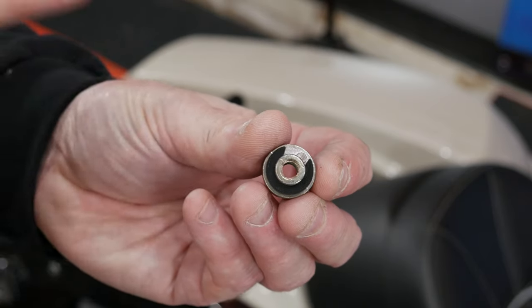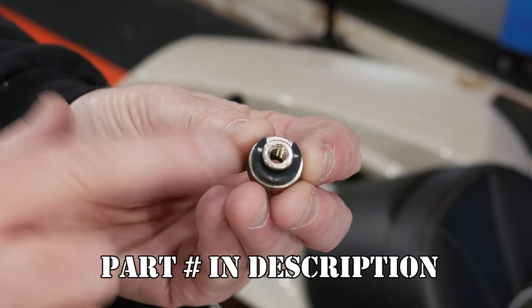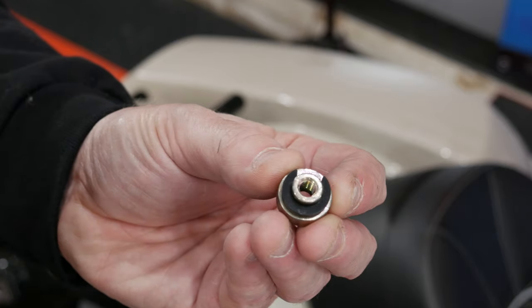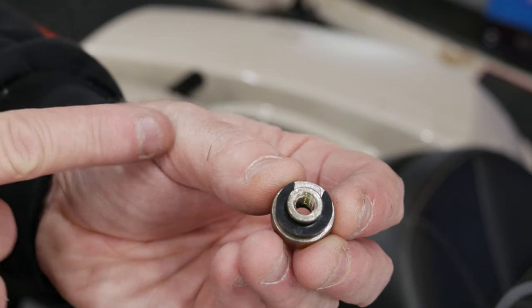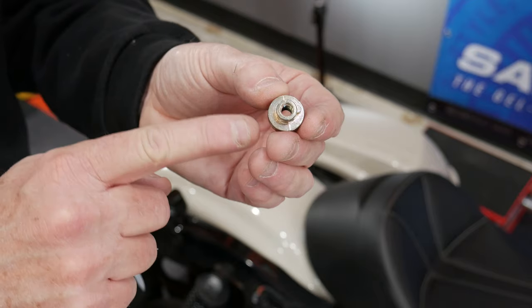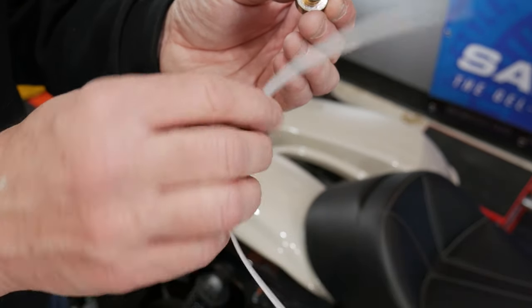With my pry tool, that just popped right off there, no problem. You could probably do that with your fingernails as well, but I felt more comfortable using the pry tool. Here is the fender nut assembly that we need to put in there. You can see I've got this C-clip, which is actually sort of a plasticky rubber. I'm going to slip that off and then show you the tool I'm going to use to slip this through the hole in the fender to allow me to connect a two-up seat into this nut.